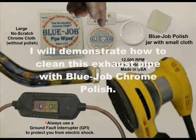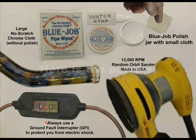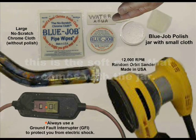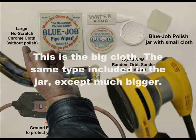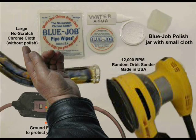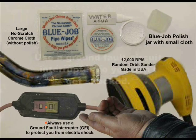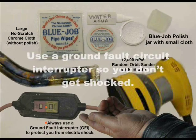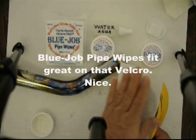I'm going to show you how to clean this pipe with Blue Job chrome polish. Here's the powder — this is a soft cloth. It comes in the jar; you provide the water or spit. This is the big cloth — same one that's in the jar but bigger. Here's that big random orbital finishing sander. Use a ground fault interrupter so you don't get shocked. Blue Job pipe wipes fit great on that velcro — real nice.